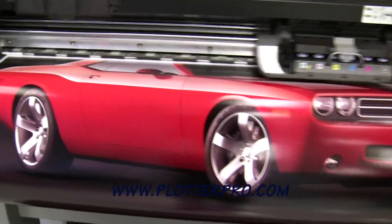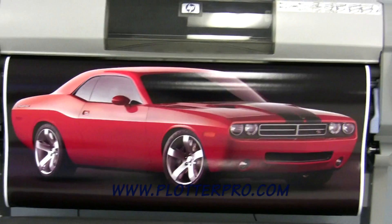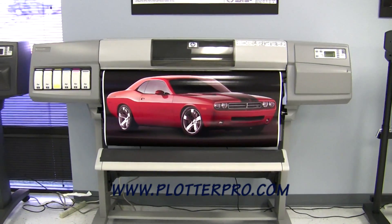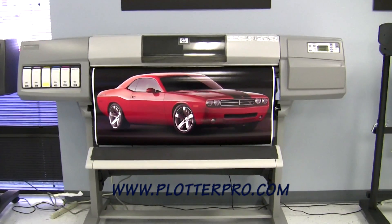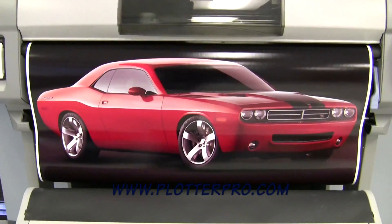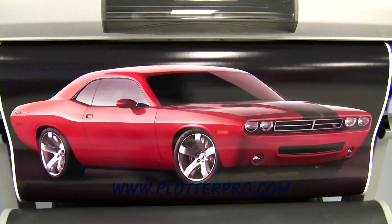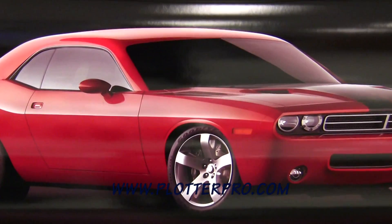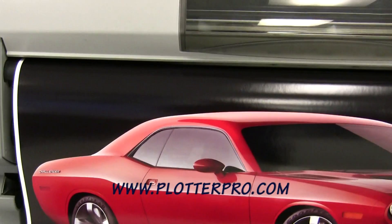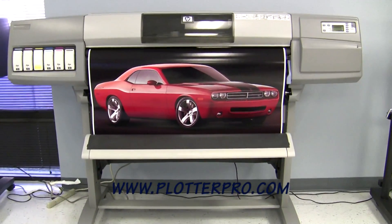We've run the network test. This is in our showroom along with all of our other refurbished units. So here we are just a minute later — this DesignJet 5000 is finishing up. Now we'll get a closer glimpse of the incredible print quality that this machine has the capability to produce in such a short amount of time.